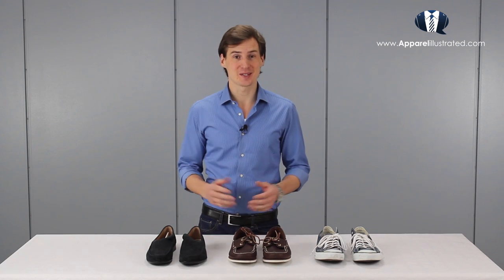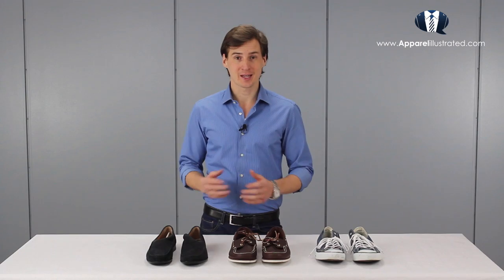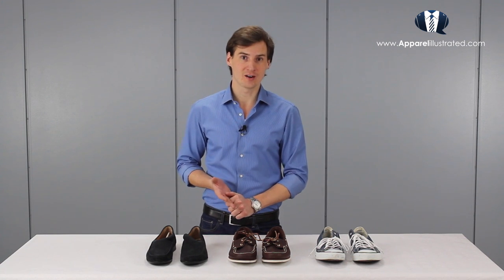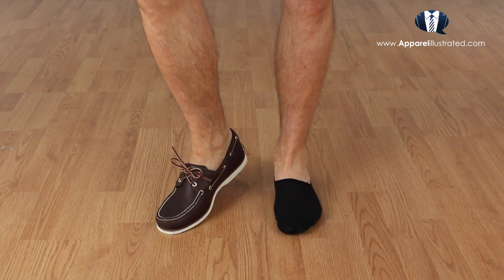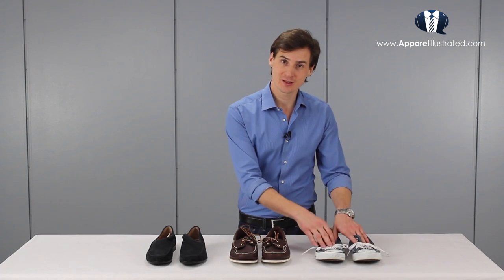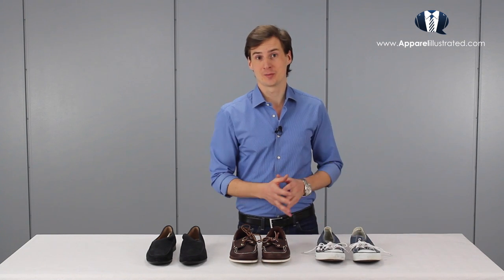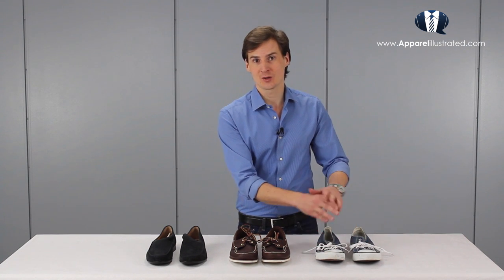When I say casual shoes, I basically mean all shoes mainly used for leisure activities. Classic examples where I would use either liner socks or go sockless are loafers, boat shoes, and sneakers. You may notice that sneakers appear in both the dress socks and liner socks category — what kind of socks you wear with sneakers really depends on what bottoms you're wearing. If you're wearing shorts, I would go with liner socks; however, if I'm wearing jeans or casual dress pants, I would definitely go for dress socks.